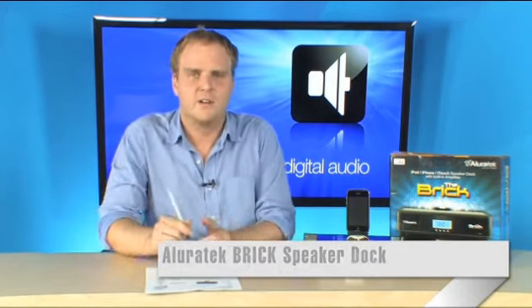So you combine that really nice subwoofer that is included with the nice powered speakers, and you're going to get some great sound out of the Brick from Alluratech.